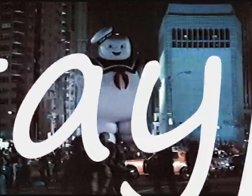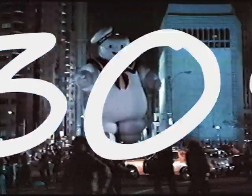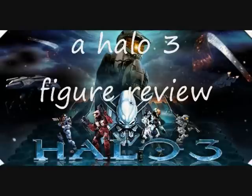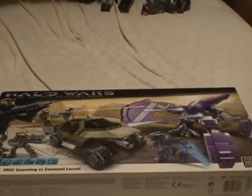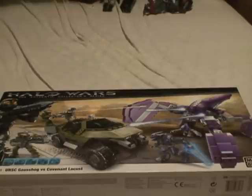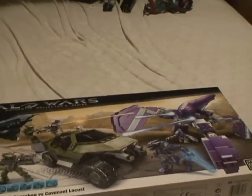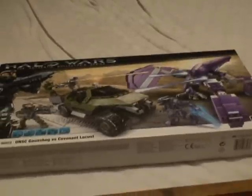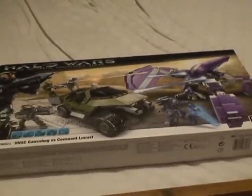State plus 395 here today. I'm going to be bringing you the Warthog versus Covenant Locust. I was at Toys R Us today and saw three or four of them — a lot of people say it's hard to find, I don't think so. The front just shows a battle scene, the back does too, but it's such a big box. I've already opened it, so let me go ahead and build this and do the full review. Stay put — see ya.